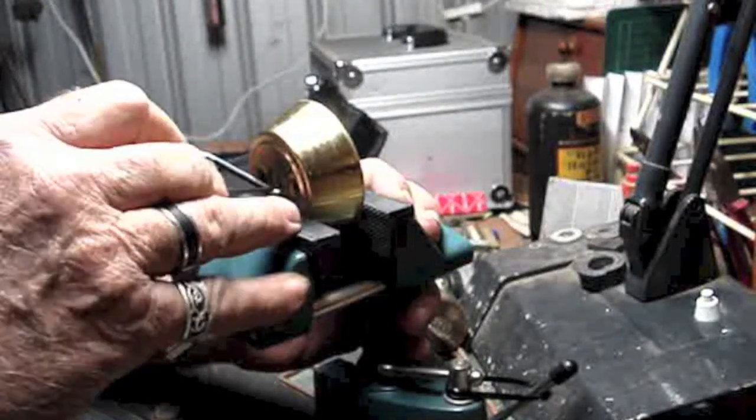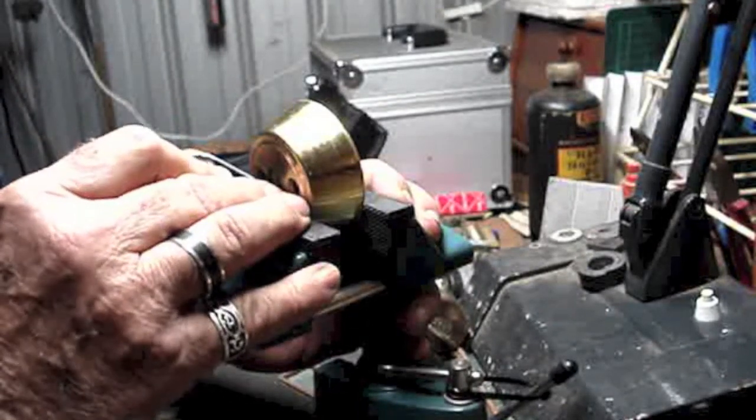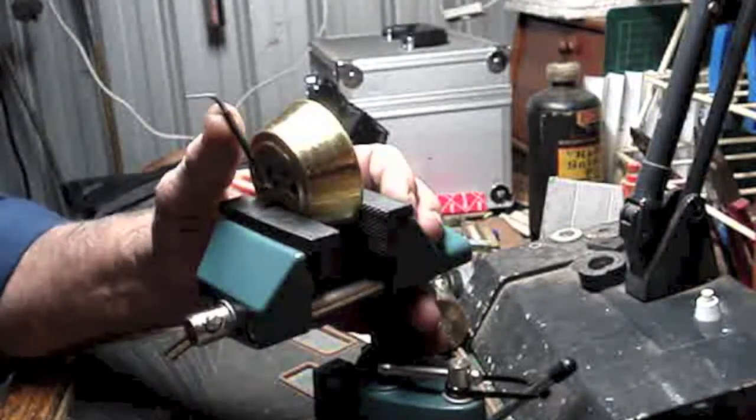Even though these master pin locks are supposed to give you a bucket load of shear lines, I do believe I've got it already — well, how about that.